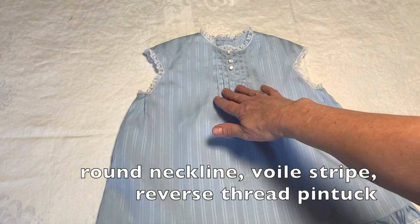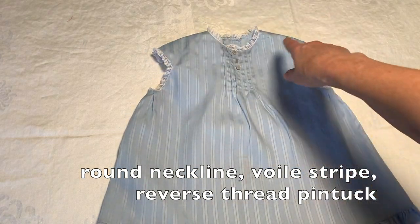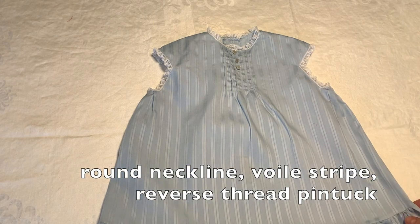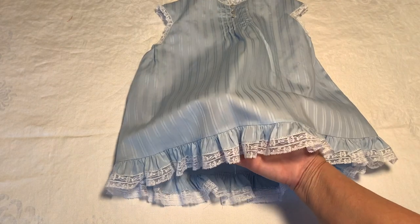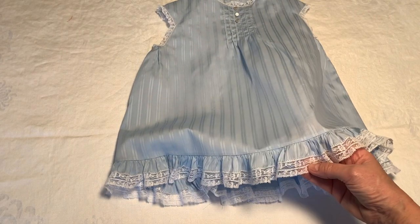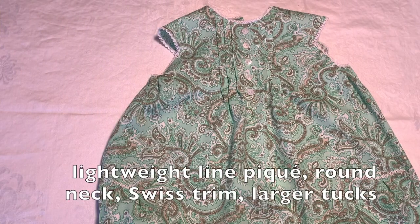You can have as many or as few pin tucks as you wish. This one has the rounded neckline and I've pin stitched the lace. You can see at the hem here I've got the double lace with the ruffle, so that's really sweet.